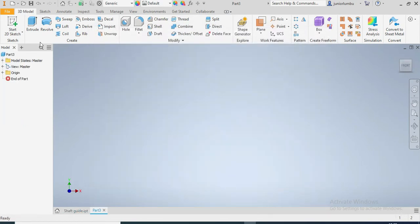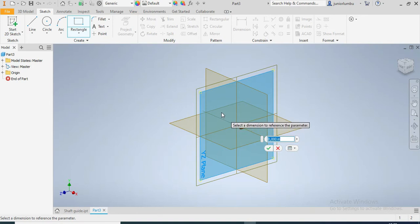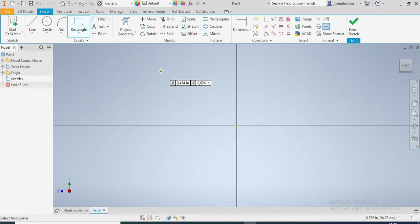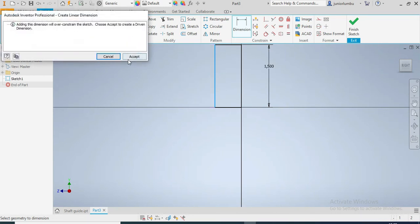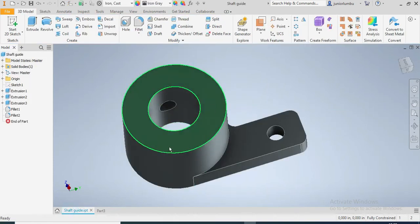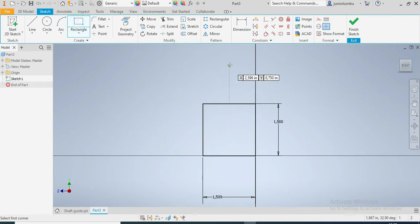We're going to start this drawing with rectangles. I'll choose my drawing plane, then here is my first rectangle. This should be 1.5 inches by 1.5 inches — it should be a square, so 1.5 inch everywhere. What I'm drawing now is actually this base here.